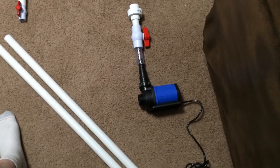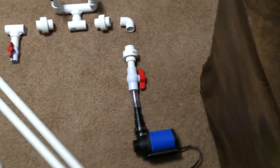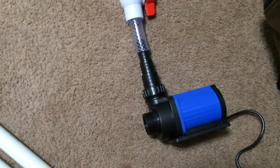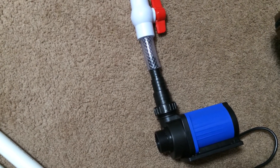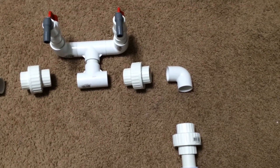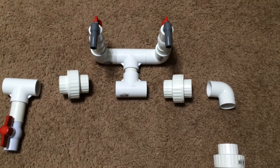Here we have my J-Bow DC 9000 return pump going into a vinyl hose and then into a one-inch ball valve. In hindsight, I probably don't need that ball valve because my pump is controllable, so I may end up taking that out. From there it goes into a one-inch union, then to a 90 degree, to another one-inch union, and then to the manifold I built.